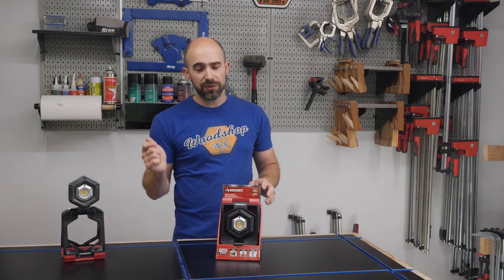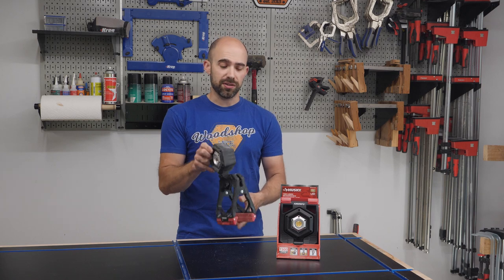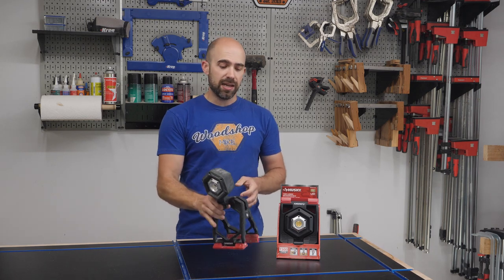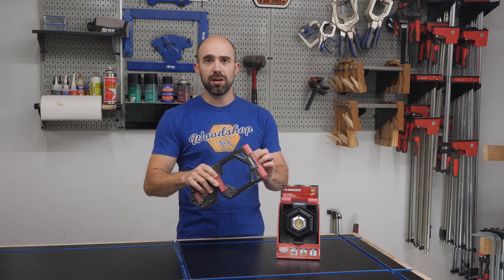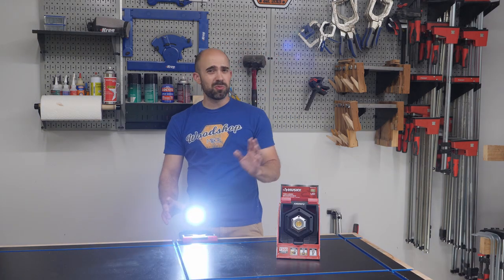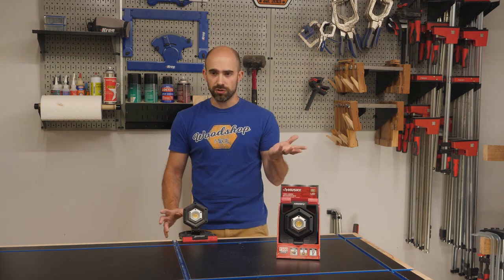To start things off we have this 1500 lumen LED light. What's cool about this light is it can be reconfigured into a ton of different orientations. The head on the light will rotate 360 degrees, it pivots forward and back, and right now I have it oriented to stand up by itself. If you press this tab here on the back, you can use this as a clamp — I can clamp it to my workbench. Every time you press the button it's going to change the light intensity: high, low, and then off.